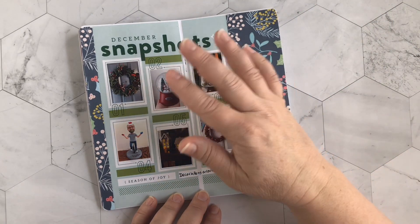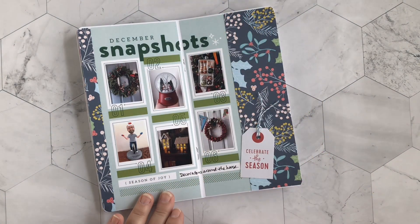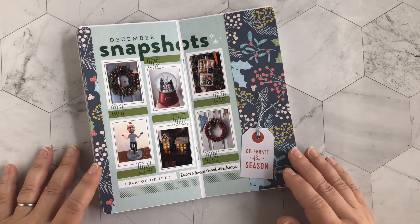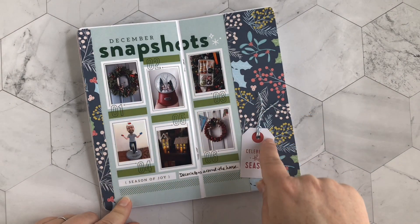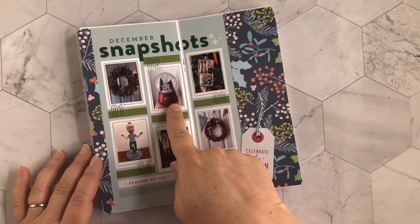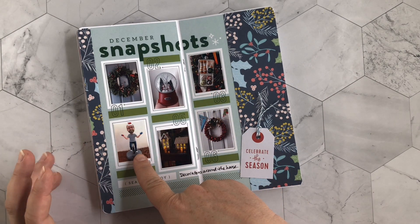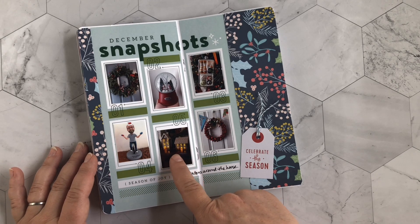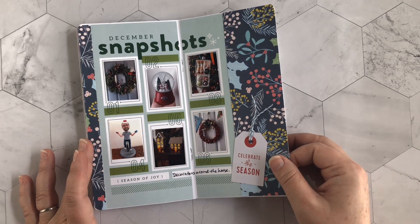One of the papers from the kit was a six-by-eight that said 'December Snapshots' — it didn't fit perfectly on one side so I cut it down the middle and spread it across two pages. I filled in the edges with beautiful paper from Pinkfresh Studio and printed my photos to fit inside the boxes. These are just some little decorative touches around our house to summarize the season — our wreath, a snow globe I buy every year with the date, an ornament Santa brought me in my stocking, my husband's bobblehead with a little Santa hat, cute little houses with artificial candles inside, and another wreath we've had for about 20 years.